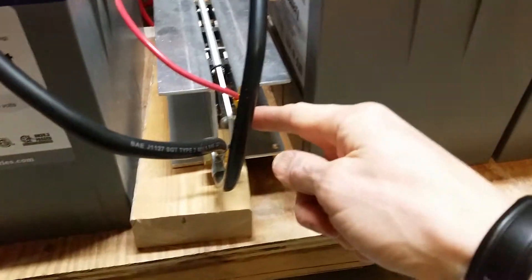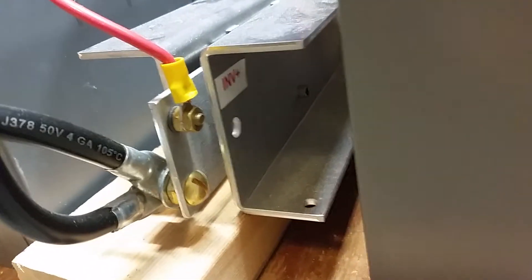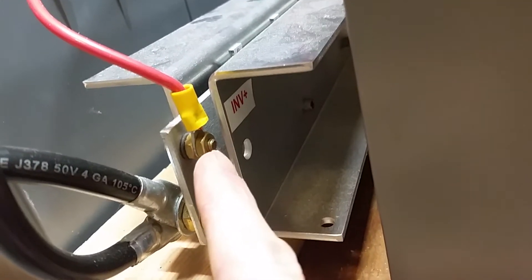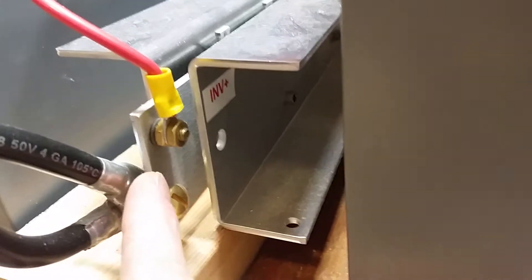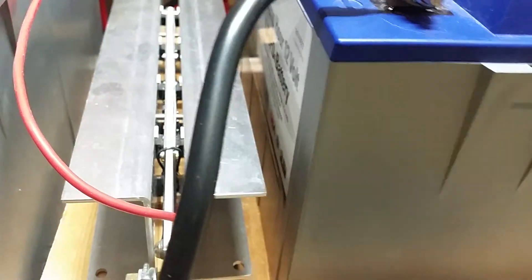It connects here - that's the positive connection - and it's isolated from the negative side here. It's on a little circuit board in the middle, if you can see that. Here's the negative battery connection and here's the positive connection. It is a piece of metal, but there's a rubber washer on either side of this. This screw has a rubber washer on it, and this bolt nut has a rubber washer in between it and the metal plate. That's where the transistors and MOSFETs are.